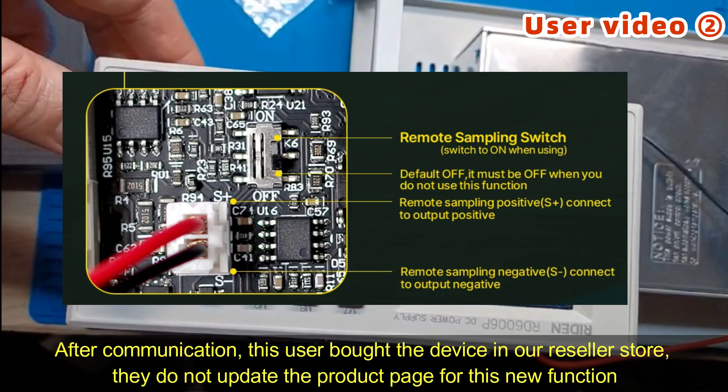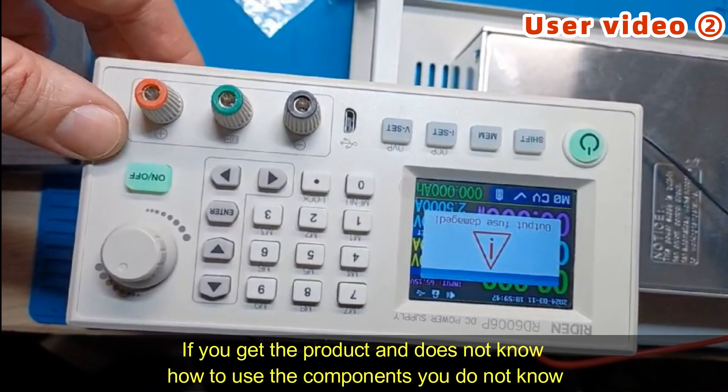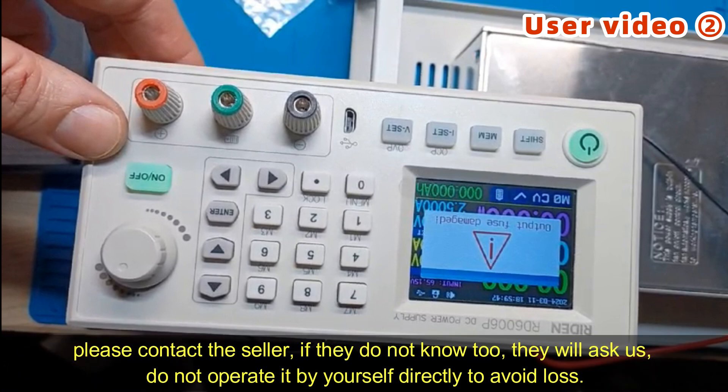After communication, this user bought the device from our reseller store. They did not update the product page for this new function. If there is no information about this function, then he'd connect the cable by himself, and the device has this problem. If you get a product and do not know how to use some component which is not mentioned on the product page, you can contact the seller.